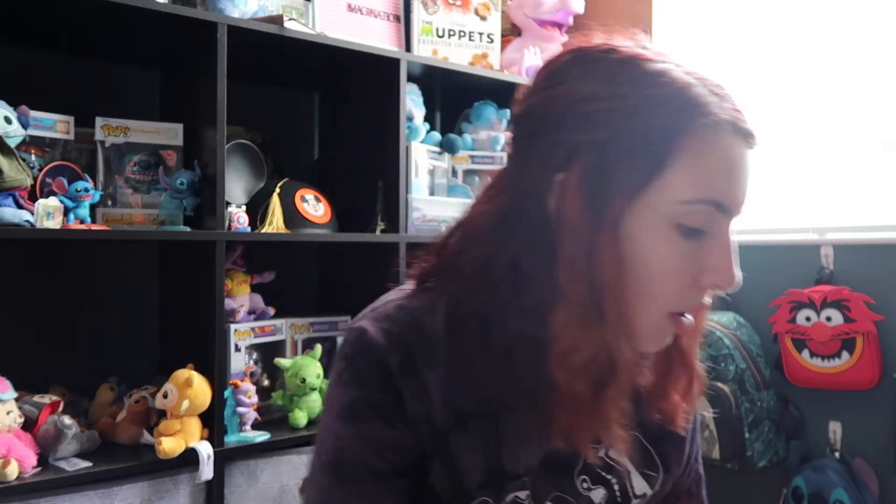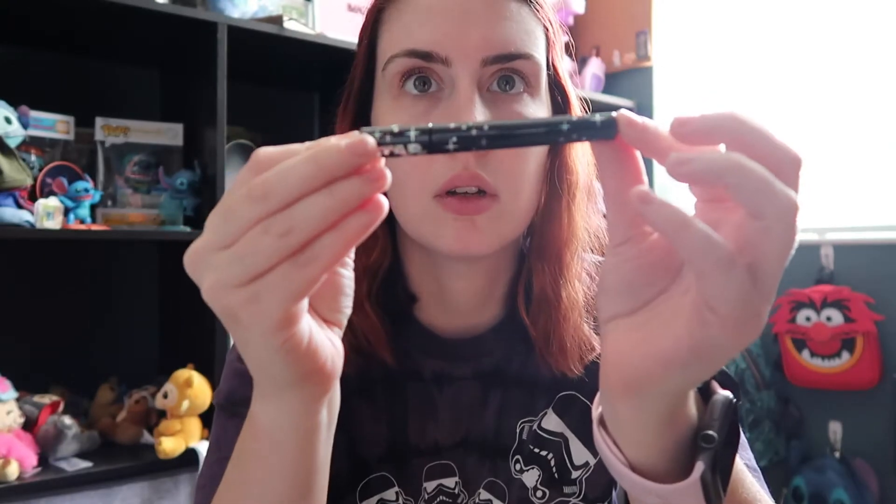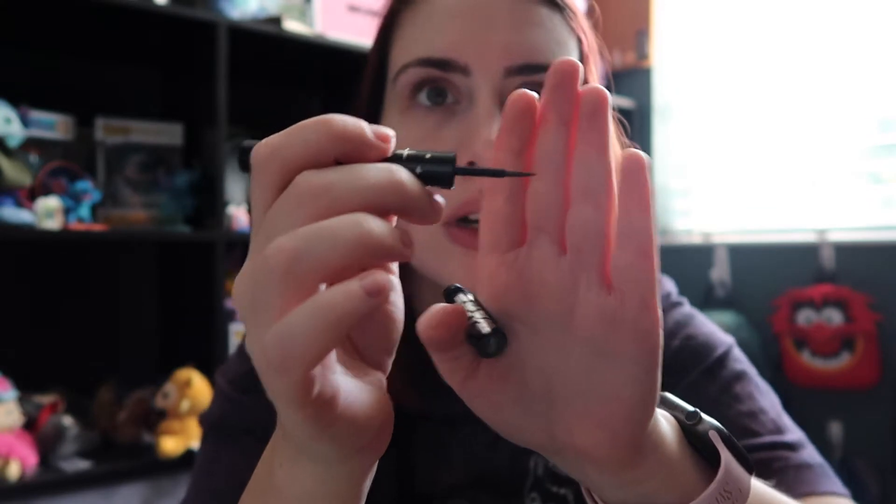Next we're going to do the liners because I was super excited about these. They look like little lightsabers. I don't know if any of this collection is still available, but I will link the ColourPop website down below. Things were selling pretty quickly on May the 4th, so I'm not sure. This is the color Kyber Crystal, which I would assume is probably holographic looking — yeah, this is like bluish. I've seen swatches of this and I'm very excited to use these. I think the liners were my favorite part. This is the shade Lightsaber and it's like golden, copper colored. I'm very excited for these.